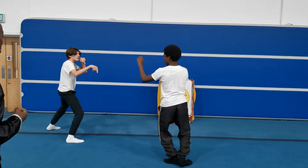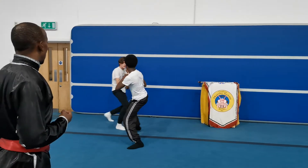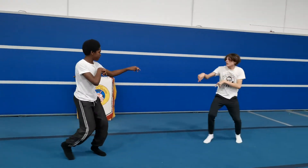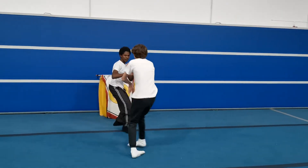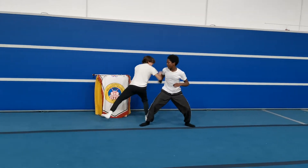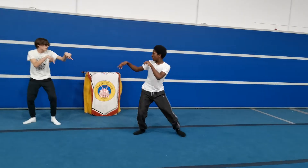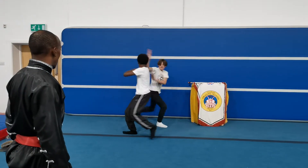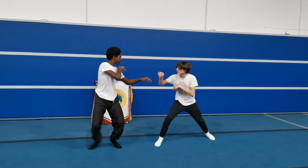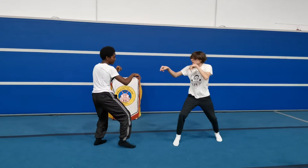Hook more, good. More hookings — stick to them. That's it. Stay closer, get your blocking in and your hookings.